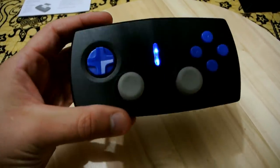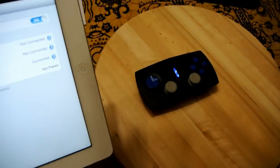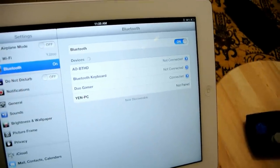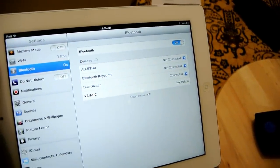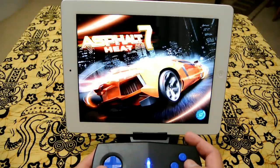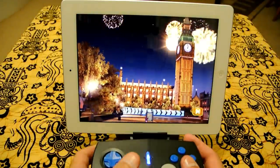I've now paired the gamepad with the iPad, so we'll see what it looks like playing some of the games. This is Gameloft's Asphalt 7: Heat — I'm going to try it with the controller. Welcome to London.